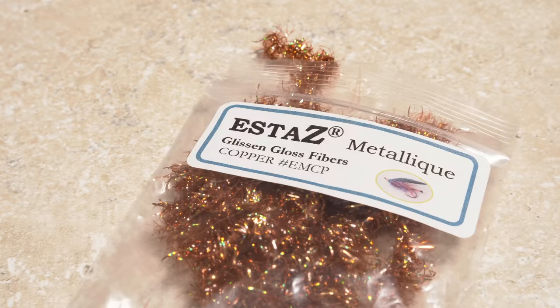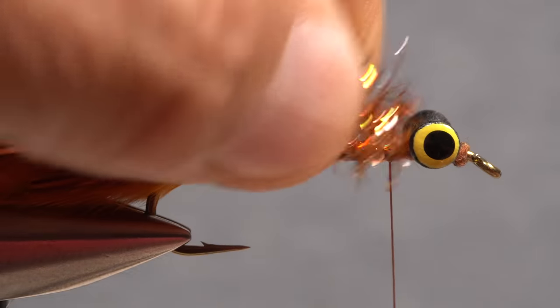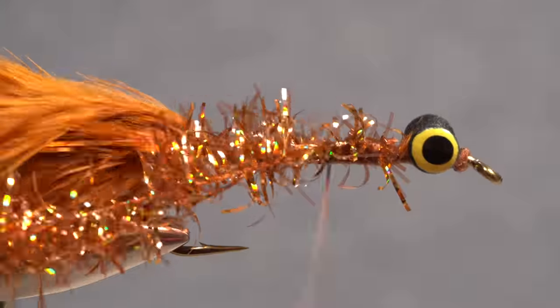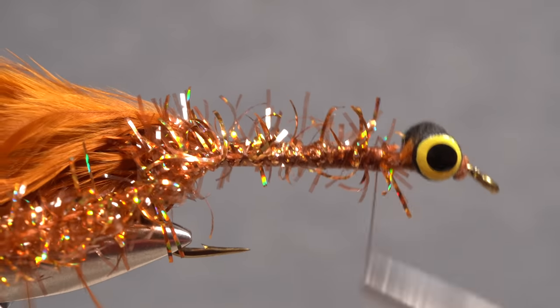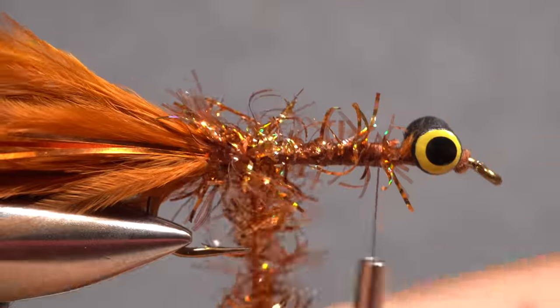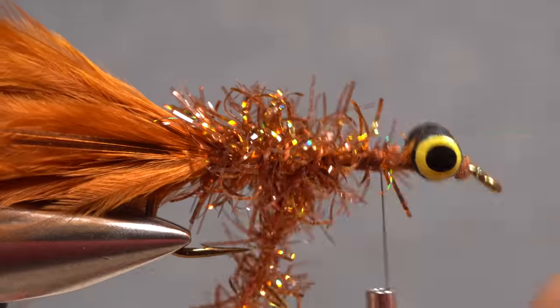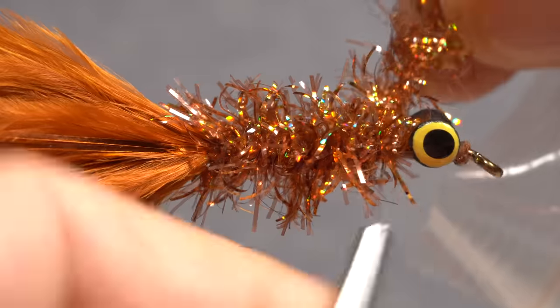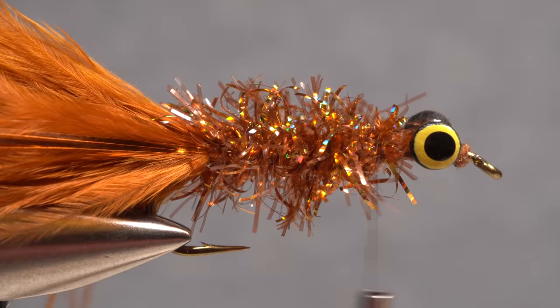Copper-colored estaz is used to create the body of the fly. Leave the material in the packet and get hold of one end to avoid waste. Secure the estaz to the top of the hook shank back to the base of the tail, then end with your tying thread a little ways back from the eyes. Start taking touching wraps forward with the estaz to build up the body of the fly. When you reach your tying thread, use it to anchor the estaz, then snip the remainder off close without wasting even a millimeter of the material.